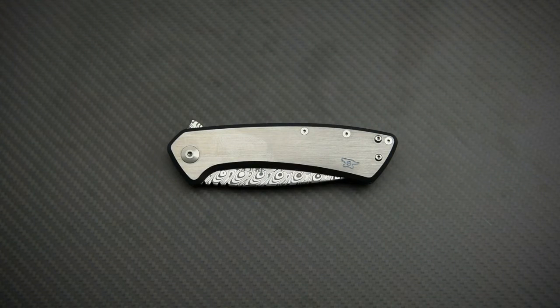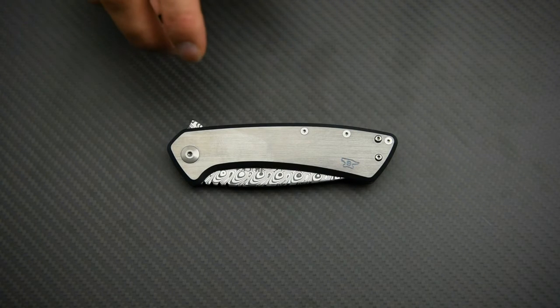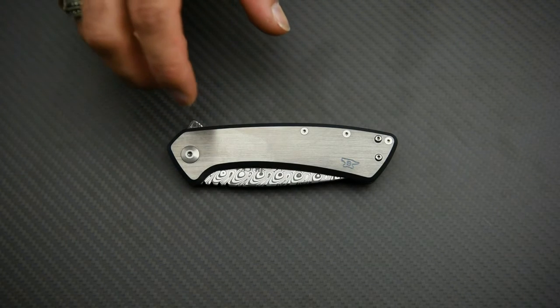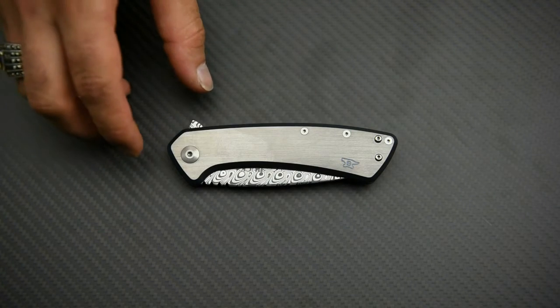Hello everyone and welcome to my channel. Today I'm going to show you a very unique and special knife from Buck Knives — the Buck 40 Onset. What makes this knife special is that firstly it's a titanium frame lock, something we don't really see often from Buck Knives, and it's got a nice, beautiful, gorgeous Damascus steel blade. I'll show you that in a minute, but before we do that let's go through the specs really quickly.